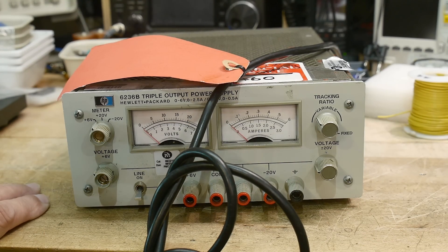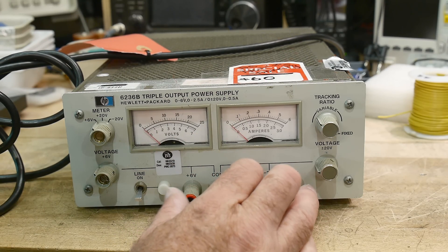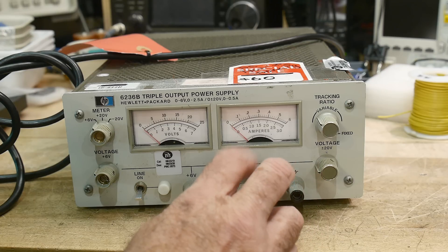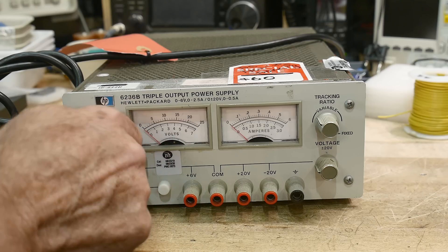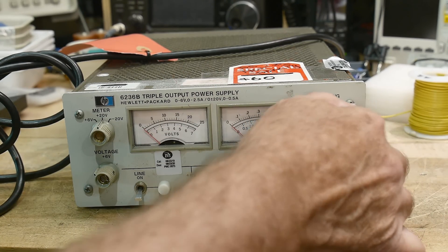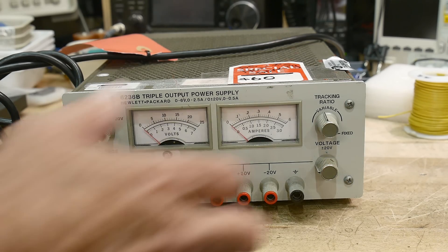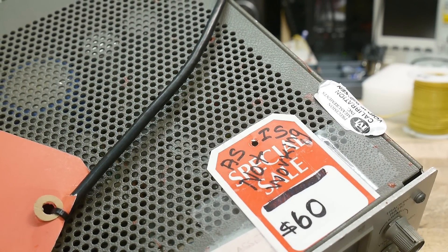Alright, another repair. These supplies were one of my favorites that Hewlett Packard ever made. It's a 6236B triple output power supply, so you can have five volts and plus or minus 15 all in one supply, and it's got nice meters and stuff in it. I have a newer Agilent version with digital meters, but I do like this one. You can make it track. I got this one for - it's tilted over - it says 'as is, not working, $60.'